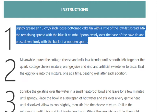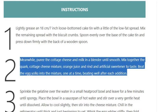Step 2: Meanwhile, puree the cottage cheese and milk in a blender until smooth. Mix together the quark, cottage cheese mixture, orange juice, and rind, and artificial sweetener to taste. Beat the egg yolks into the mixture one at a time, beating well after each addition.